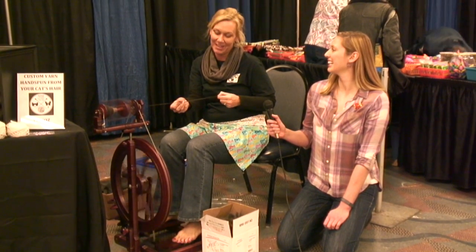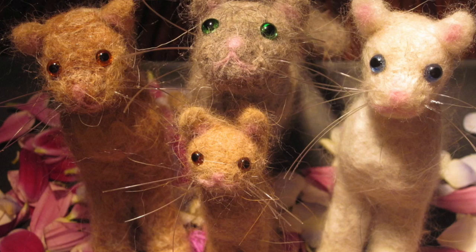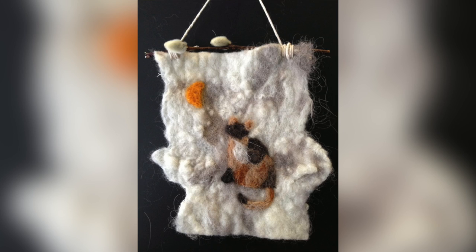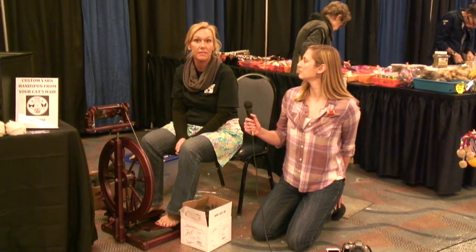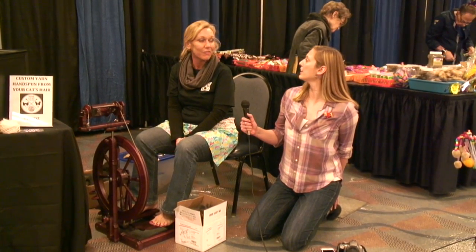Very cute. So she's a knitter. I can make anything custom — a lot of hats and scarves, mittens, stuffed animals, whatever the customer wants. And then I do a lot of felting, too. So I do portraits and meow-morials, which are needle-felted replicas of kitty cats, and I can encase ashes in those, you know, if your kitty passed away.